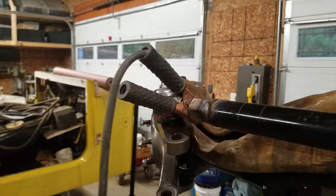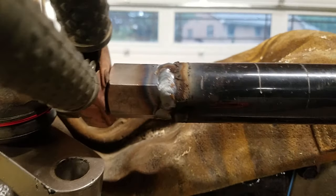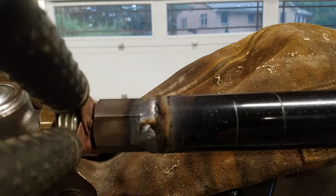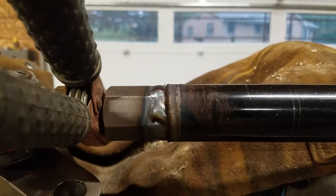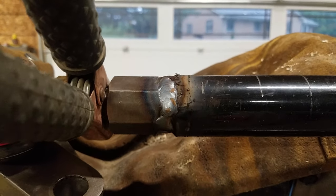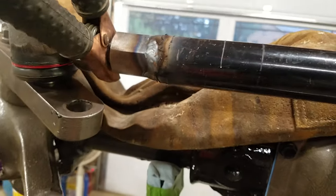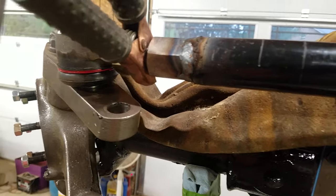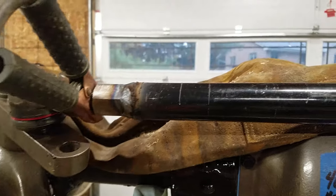Let me bring you guys in a little closer so you can see what this looks like. That's a very good weld. I'm going to go through and just put another bead on here just to blend it in a little bit, and then I'm going to wire wheel this and send it off for powder coat.